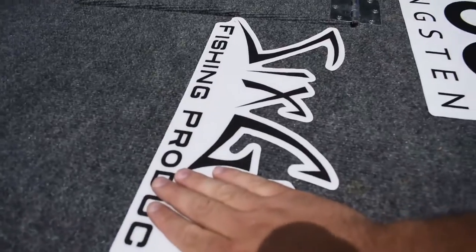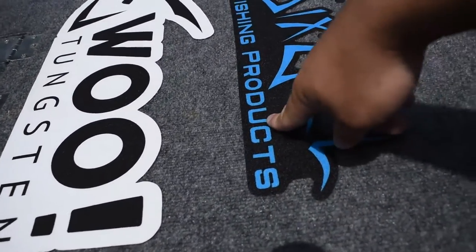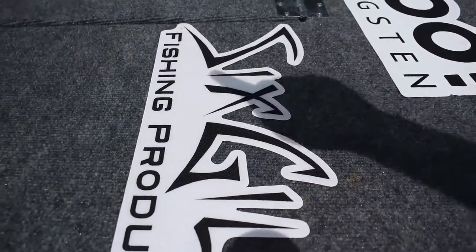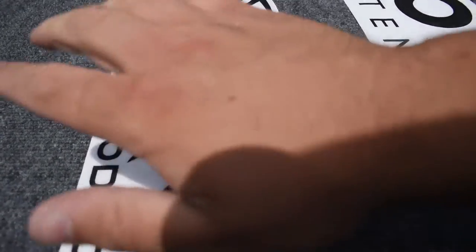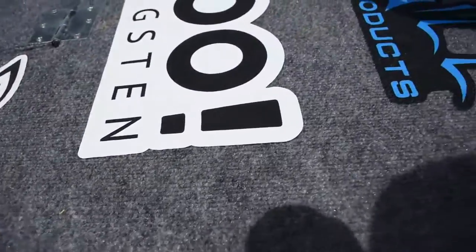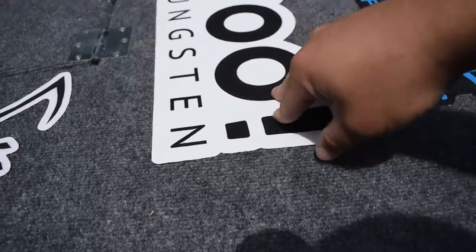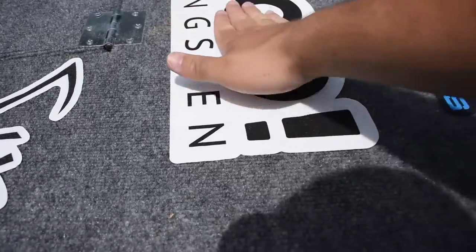I got two decals from Six Skill Fishing — a white one and a blue one. I originally only ordered the white one, but they made a mistake, told me to keep the extra one and sent the correct order free of charge. Then I've also got one from Wu Tungsten, which was actually the first decal I put on.